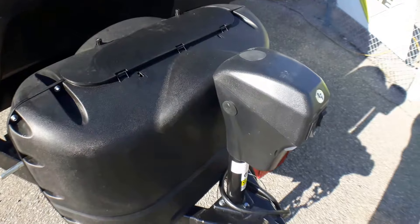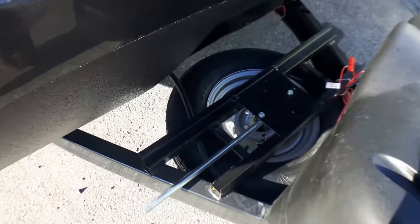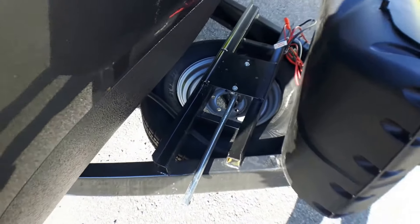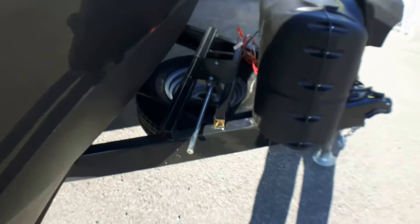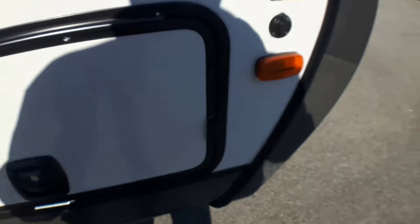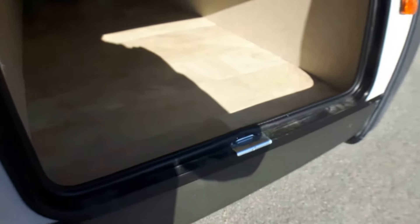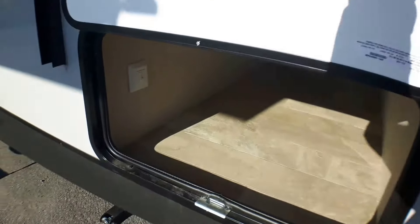We've got a power jack as part of our package here as well. Two 20-pound tanks up front, lots of room for up to three batteries, our spare tire easily accessible underneath, solar plug-and-play, great pass-through storage all the way through. You'll notice the linoleum comes right in the front here, so if you have something a little damp, no worries at all.